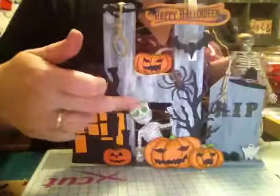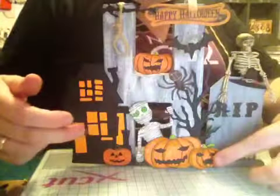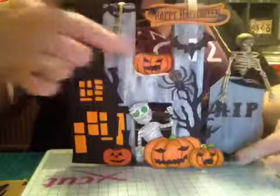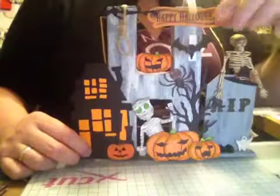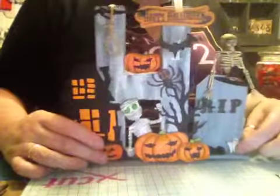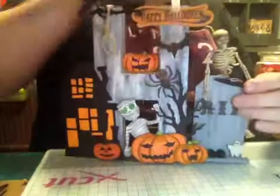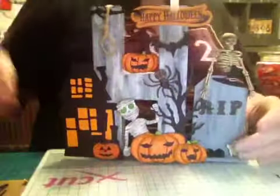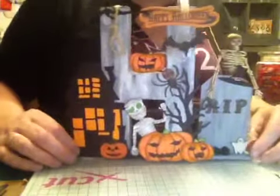The mummy and these pumpkins here are by Lindsay from LEJ Designs. The bat and this pumpkin and the ghost and the witch's hat are all from my stash that I have.